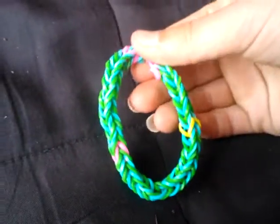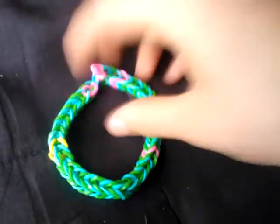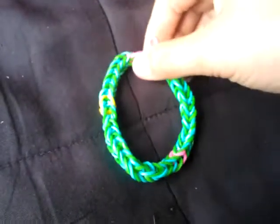But I'll show you what I made in that time. I've just made this one just before I made this video. This is a fishtail — it's blue, green, yellow, and pink.